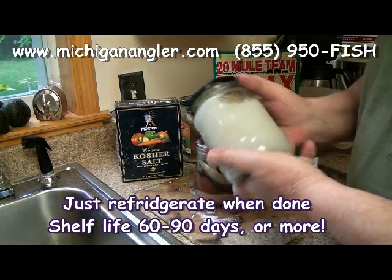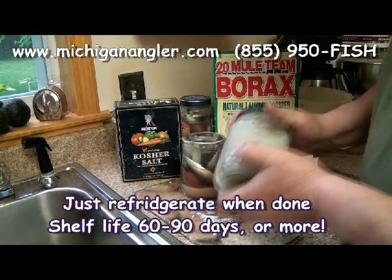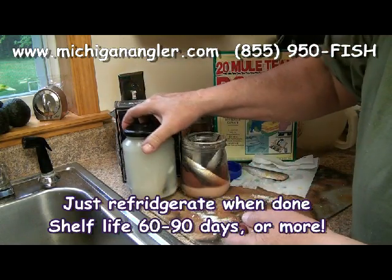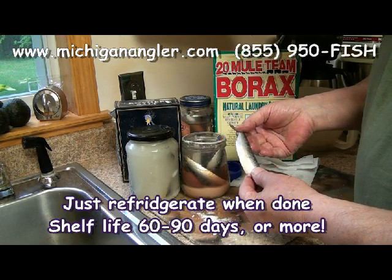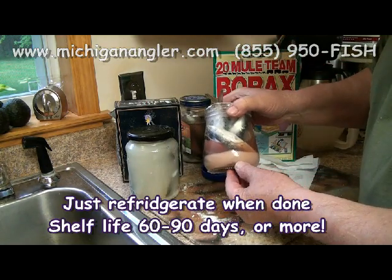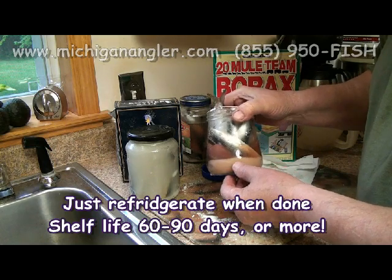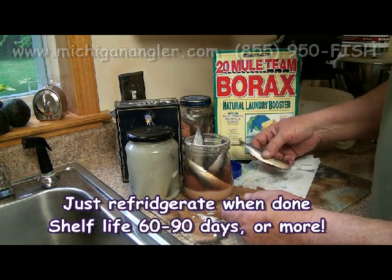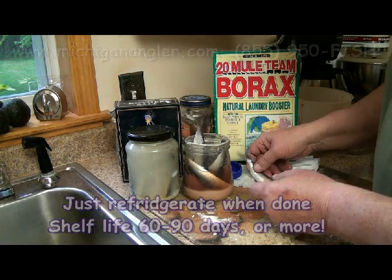Borax laundry booster, kosher salt, an old pickle jar, and some water — this needs to be shaken up a little bit more. There's no rocket science here, just shake it up and you're good to go. When you're done fishing and you've used a piece of bait, just take the toothpick out of it and put it back in the jar of brine. You can see the sediment settles to the bottom over time, but don't worry about it — your bait is well protected. That's your most reasonable source for borax right there. Thanks for watching this video on how to make Captain John's Easy Fine Brine!